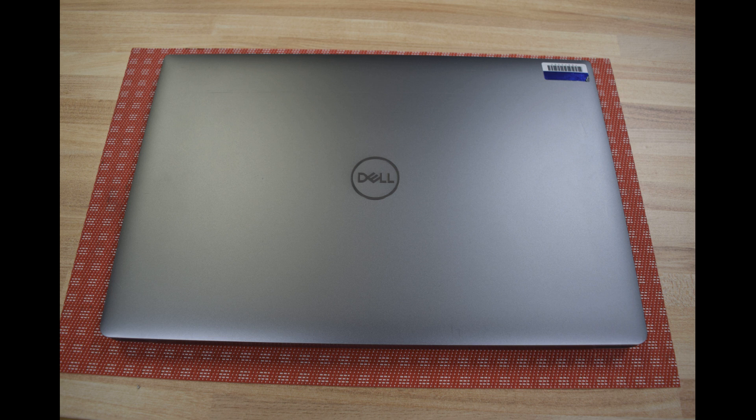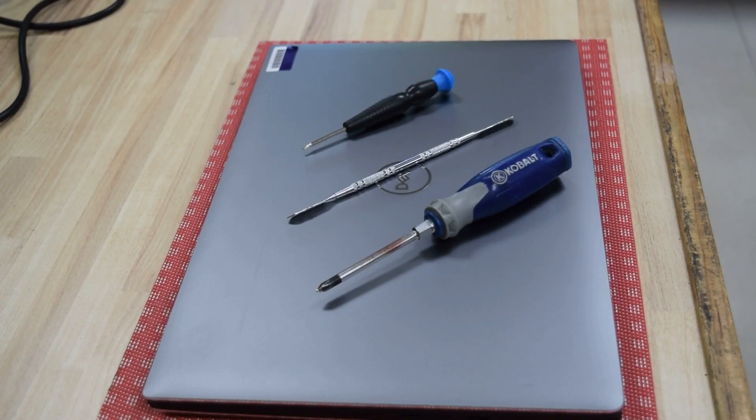Hi, Fred from the Laptop Barn here. Today we're going to show you how to change the battery on a Dell Precision 5540 laptop. Tools you'll need: a Phillips screwdriver, a really small Torx hex wrench set — finding the right size will be your biggest challenge.